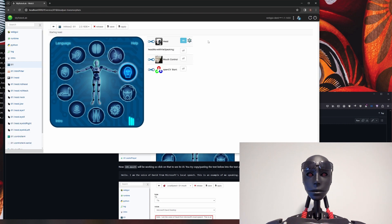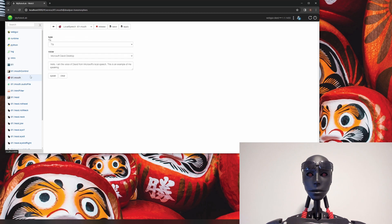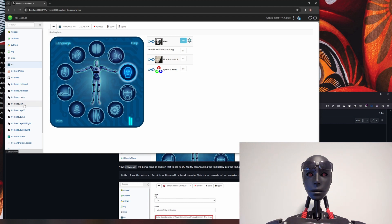While we're on this page, make sure that mouth control is off. This is the old way of moving the jaw and it goes against what we're trying to set up. It's just outdated and doesn't work that well. To demonstrate what mouth control looks like — starting mouth control — you can hear the voice of David from Microsoft's local speech, and you can see it's not very good. That's why we're going with audio peak.